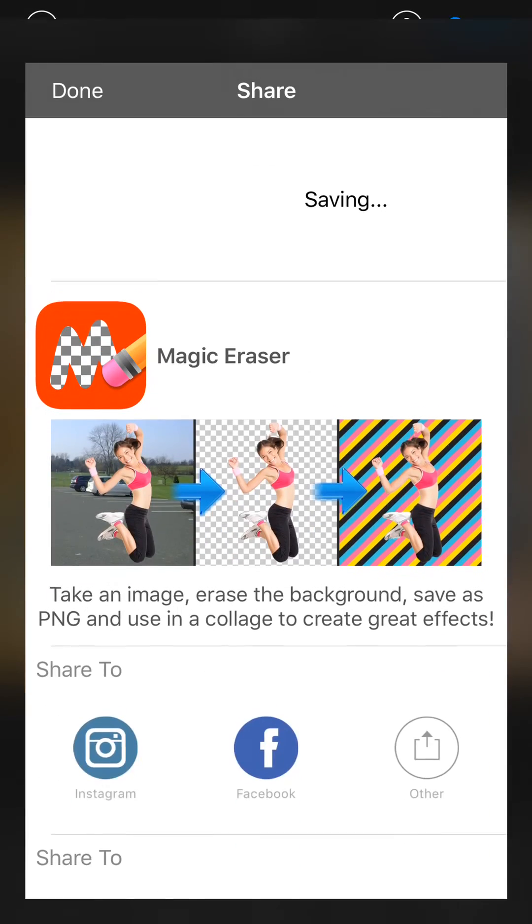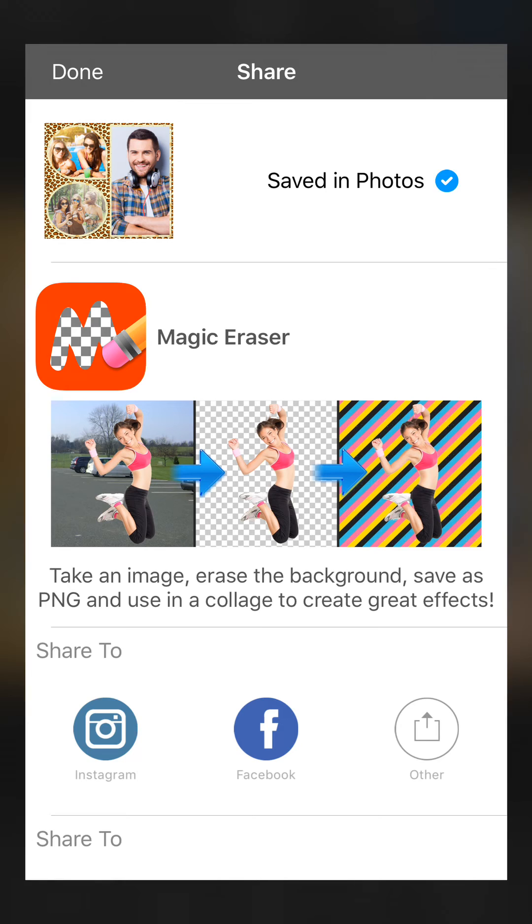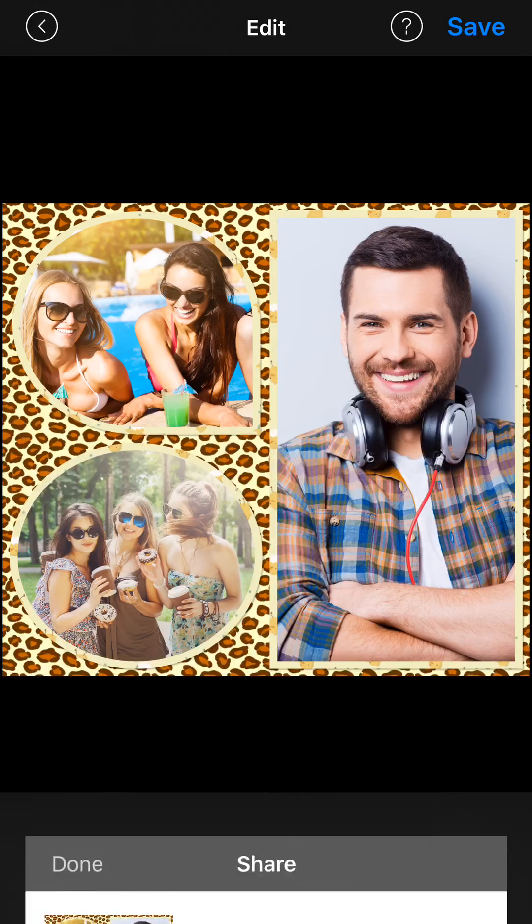When you are happy, press save at the top of the screen. The collage will be saved in your camera roll. You can send to social media also if you want.